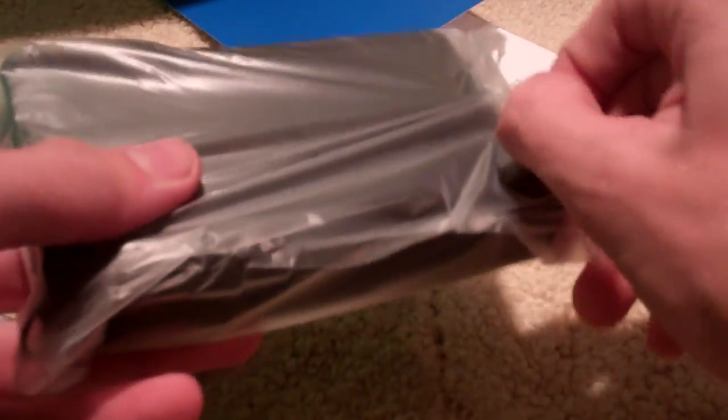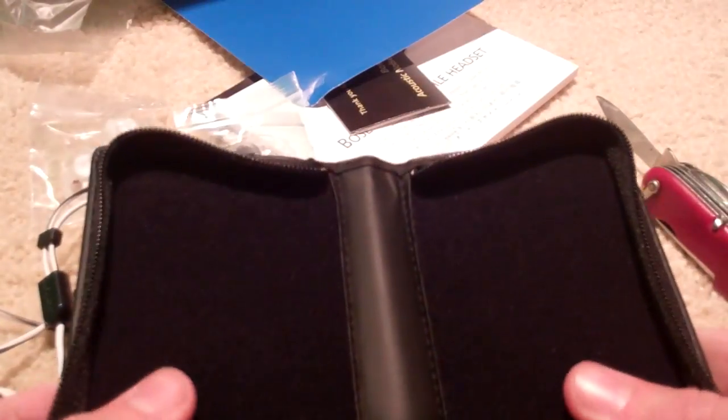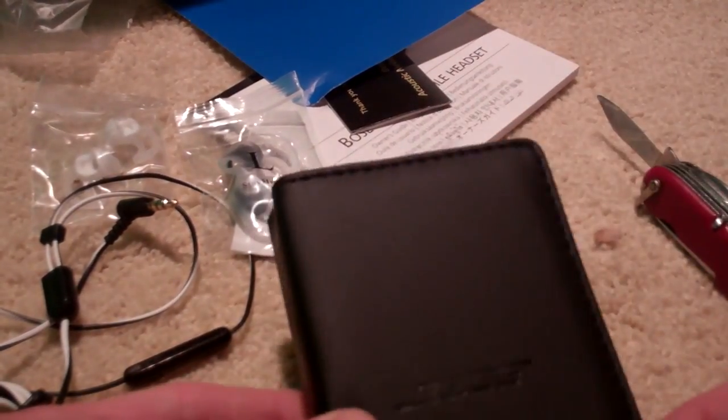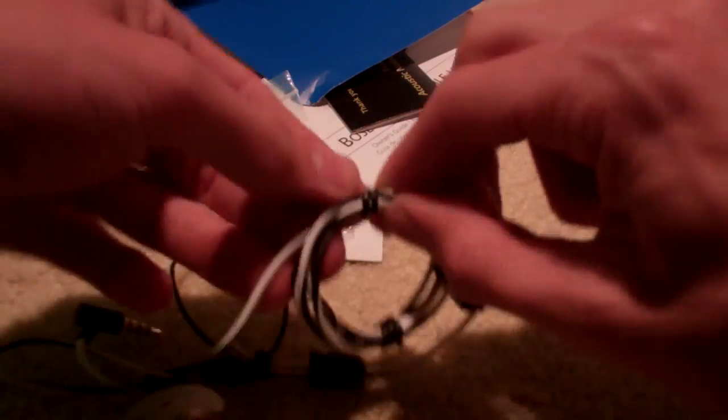Let's see what's in this packaging. It's the leather pouch they give you to carry them in — I've actually used it a lot. It's pretty good; it's soft inside. It's not going to protect them from getting crushed, but it will keep dust and stuff off of them. Looks like we've got a black wire around the cable.